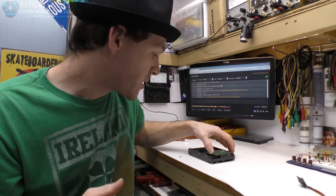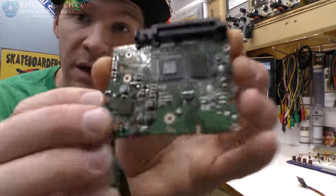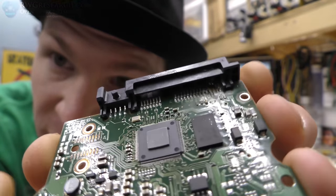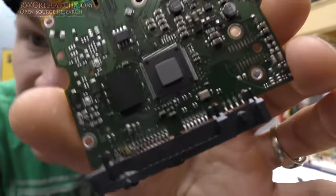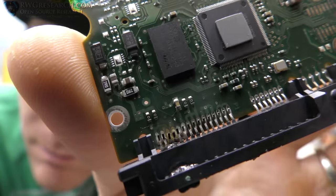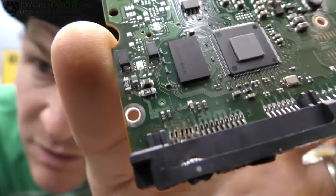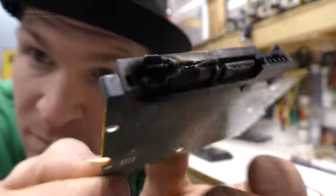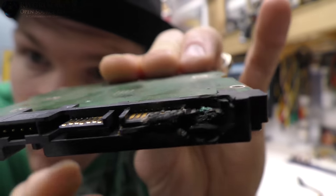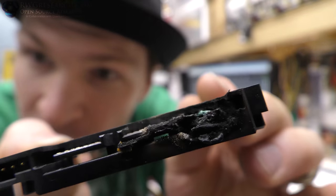Interestingly enough, the whole system still works. So I went ahead and removed the circuit board from the hard drive, and I'm going to give you some more really high definition details here. You can see what that looks like — it just completely melted that whole entire board.